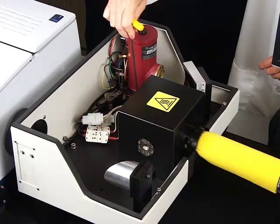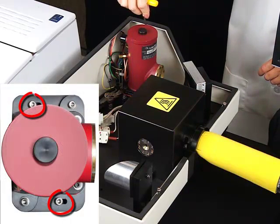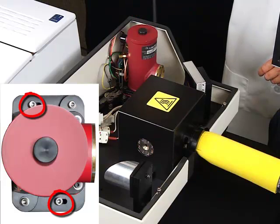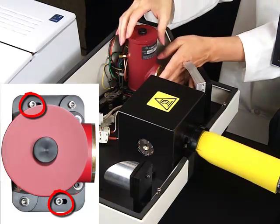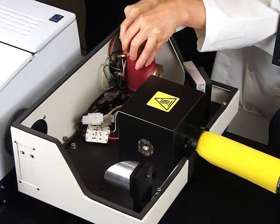Loosen two screws mounting the detector to the base and carefully slide the detector in and out until the highest signal is achieved. Secure the detector in place by re-tightening the screws.